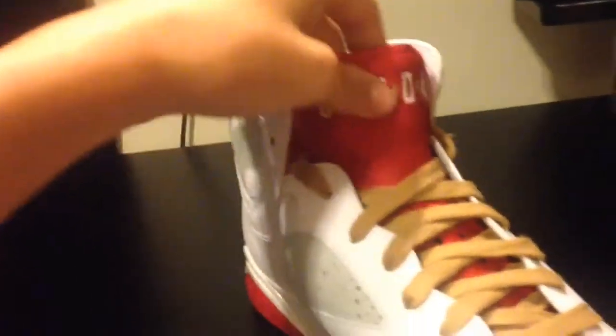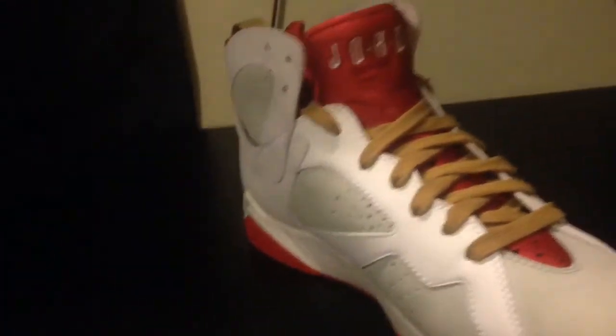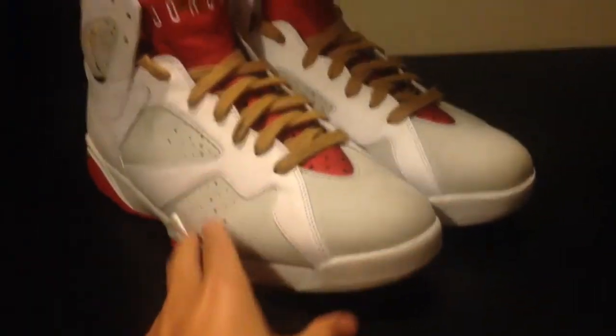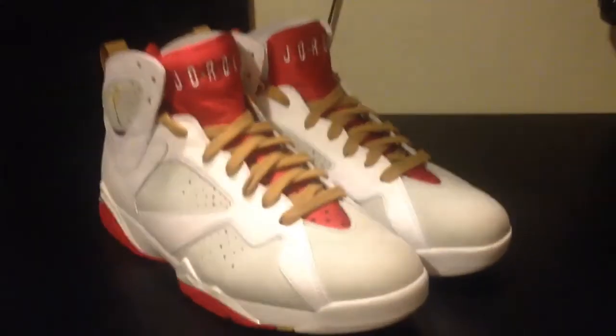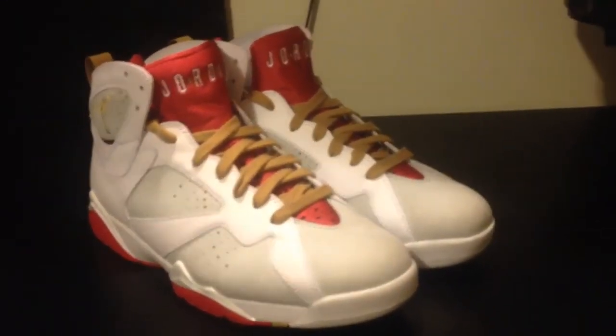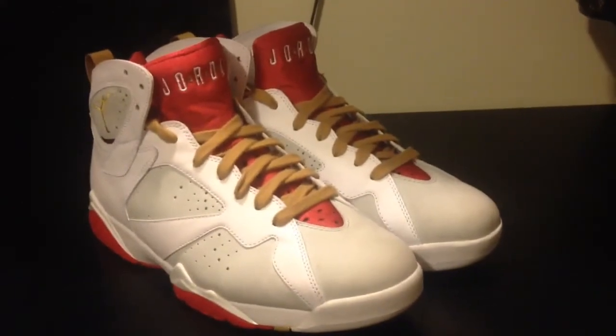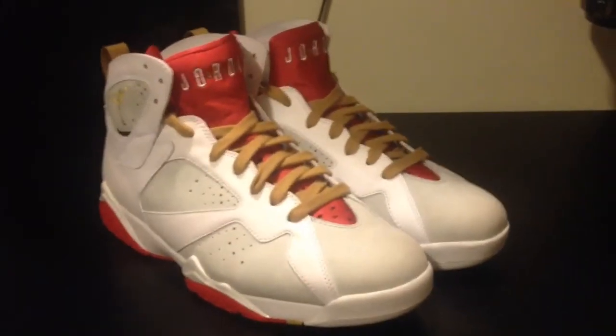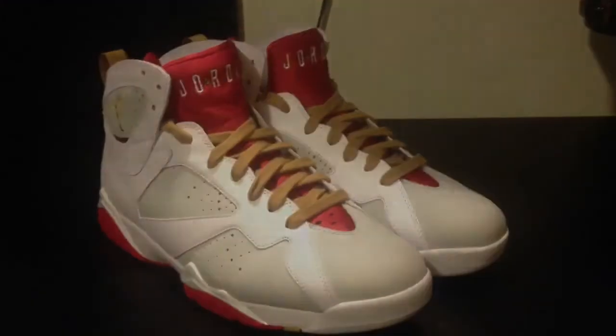This is a nice shoe overall, like I said before. It's a shoe to go out with — that's mostly what I'm going to use it for. So yeah, if you guys have a chance of picking this one up, I highly suggest that you do. It's a nice looking shoe. Please rate, comment, and subscribe, and I'll catch you in the next video. Peace.